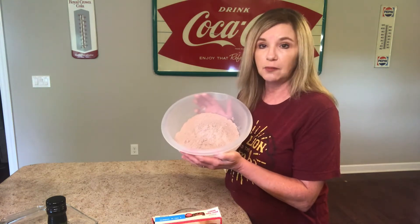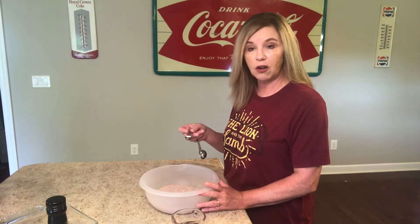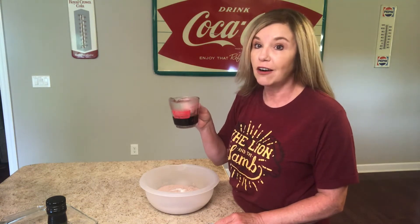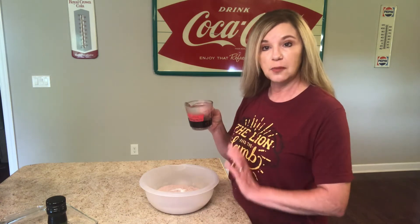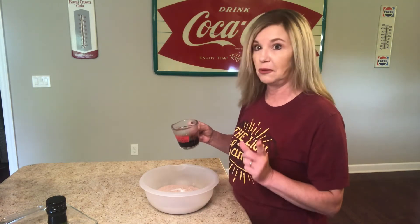I've already put that brownie mix in my bowl. Now add 1 and 1/4 teaspoon of salt — sea salt is best, but I don't have any, so we're just gonna do salt. We're going to add 1/3 cup of hot coffee. This is leftover from my morning coffee, but you can do instant coffee if you'd like. Evidently the coffee is supposed to give it a much richer chocolate flavor.